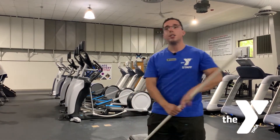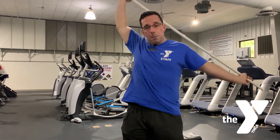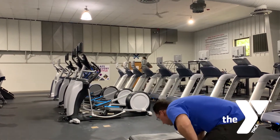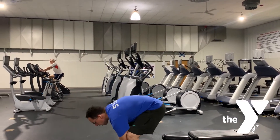You want to do dynamic stretches. So if you're doing an upper body day, you can do dynamic stretching with our PVC pipes back here to warm up those shoulders and get them ready to go. Your best bet is also to do a lightweight on the exercise that you're going to be doing.